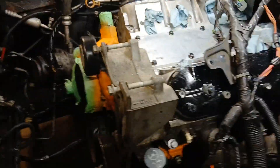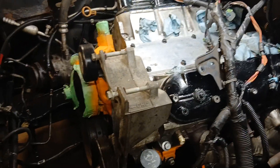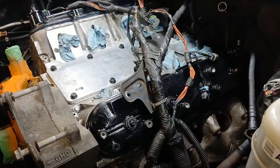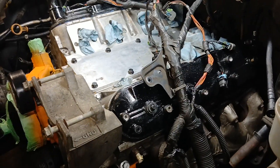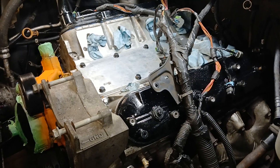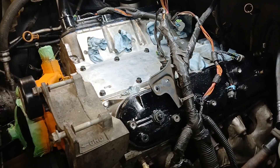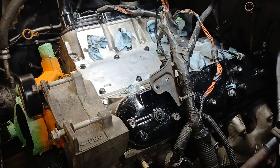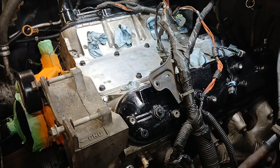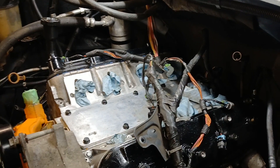Hey folks, how's it going? We're getting some work done on the 5.3, getting it put back together. As you can see, we're involved with the wiring now — what a mess. We pulled this engine about five months ago, and now I gotta remember where all these wires go, how they were run. We've got to fix a couple of harnesses that don't have any covering over them.